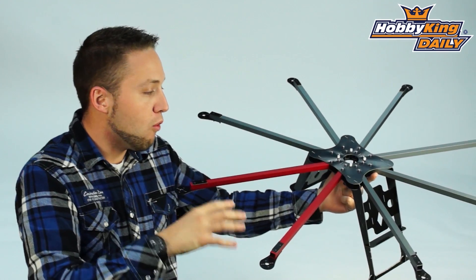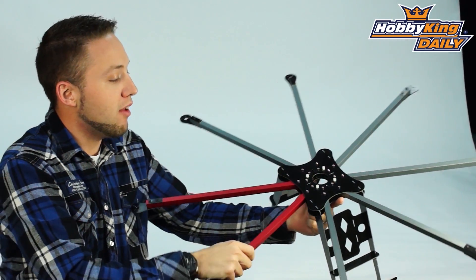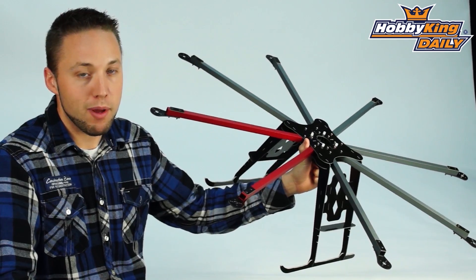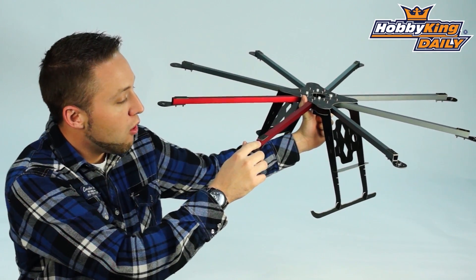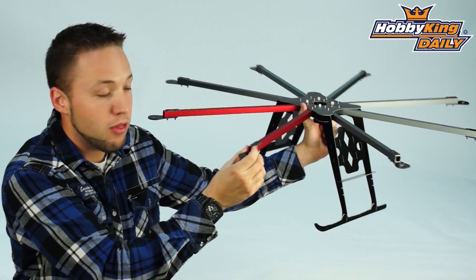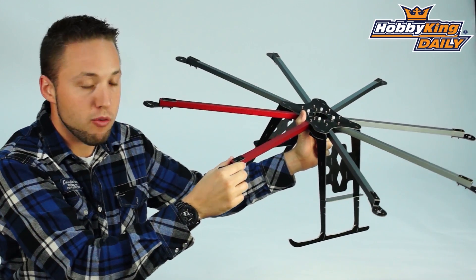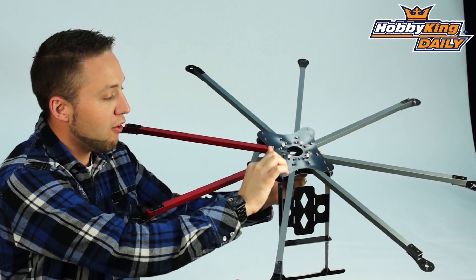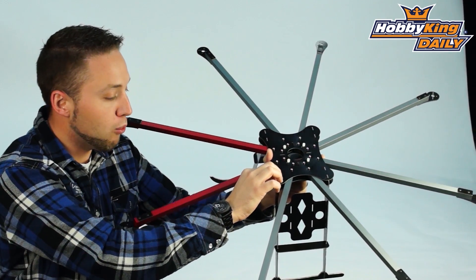Many changes to this over the other X-Series frames. This is built more heavy duty because it is designed to carry much heavier payloads. The first thing you'll notice are the booms here. The alloy booms are actually one millimeter thick, so quite thick — very rigid booms. Glass fiber motor mounts, these are two mil, and the frame plate is also made from two mil glass fiber as well.